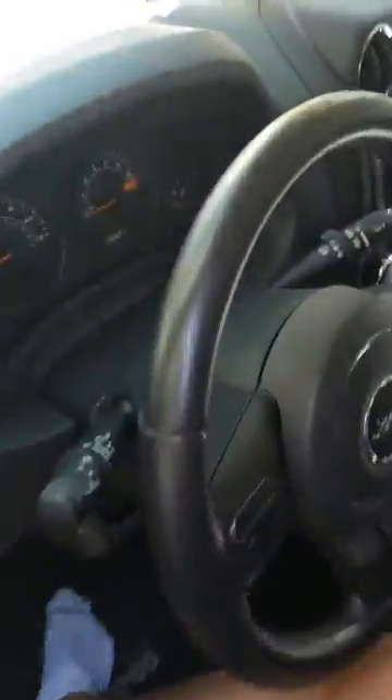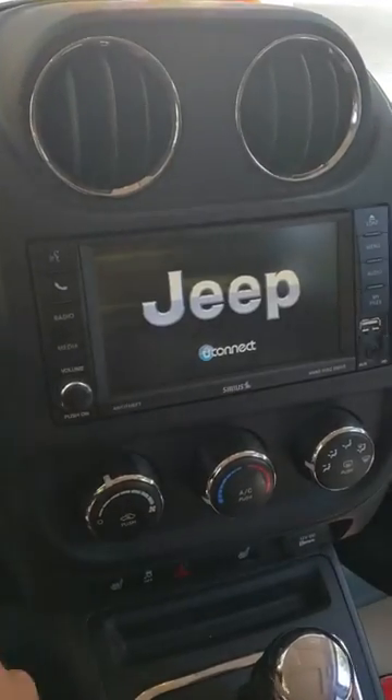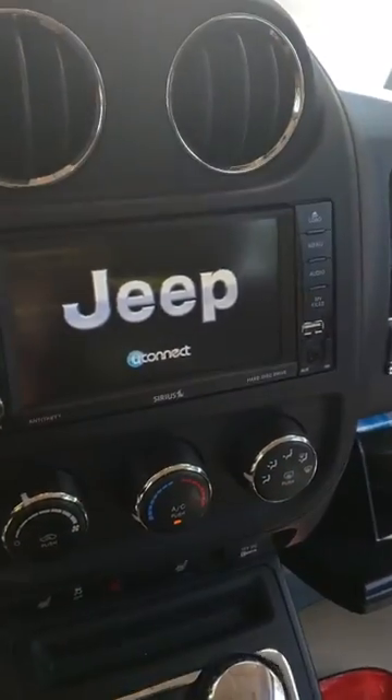Plug that back up. We're gonna start the engine again. As you can see, it's working just fine.